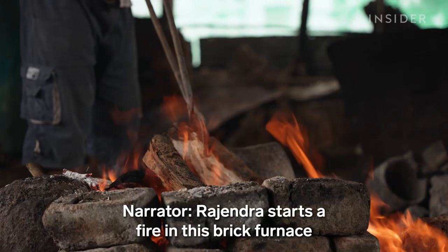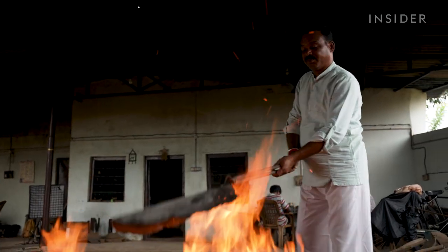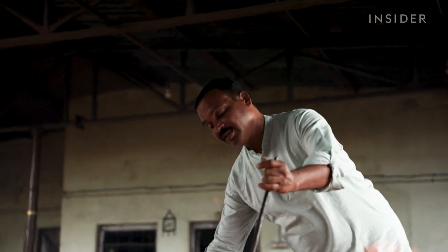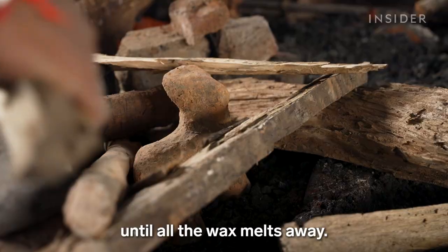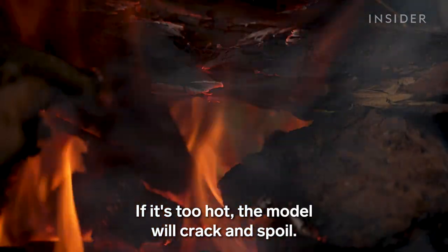Rajendra starts a fire in a brick furnace using wood from a nearby forest. He monitors the temperature throughout, keeping it at around 1,300 degrees. The model sits in the fire for two hours until all of the wax melts away. If it's too hot, the model will crack and spoil.